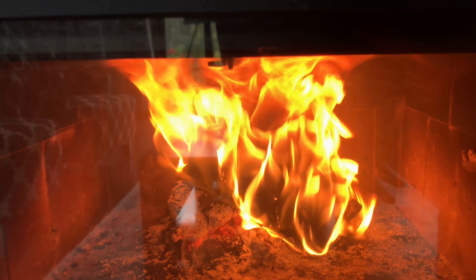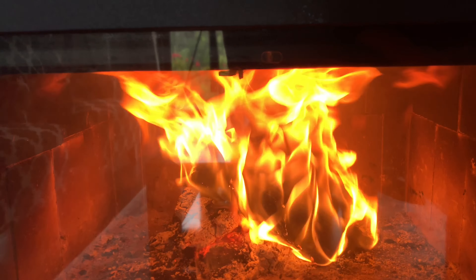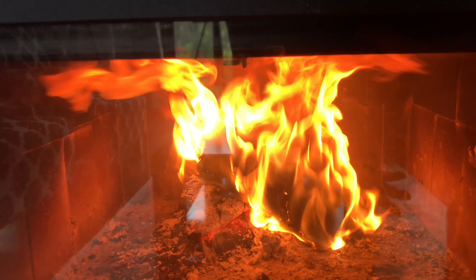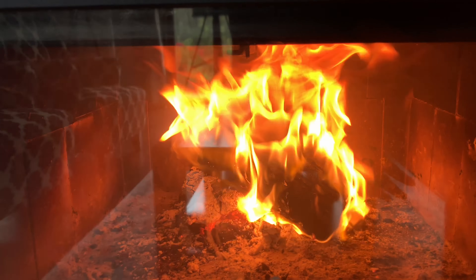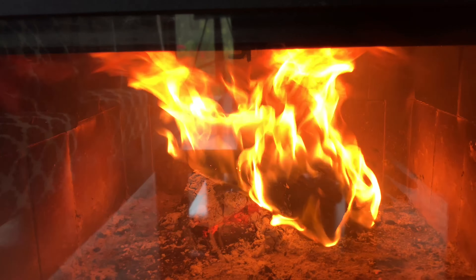If you want to pick up a creosote-breaking log like this, it's an easy way to do the maintenance in a regular old fireplace or wood-burning stove. You can check out the link in my description below to pick one up on Amazon. Peter Von Panda, out!